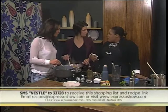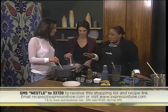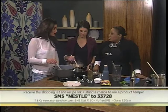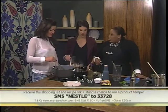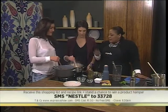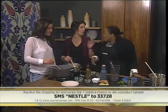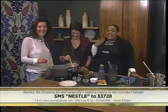If you do SMS for the recipe, please do — you also stand a chance to win the Nestle hamper which has a lot of goodies. What's in that? Including two-minute noodles, some chocolate, some Milo, some cocoa powder, all sorts of things. More than that. Okay, I need a breather.